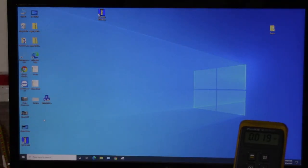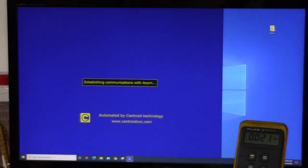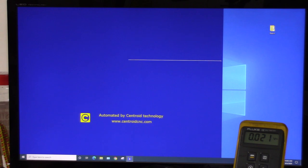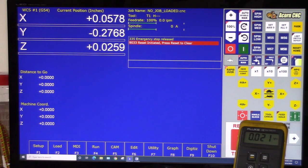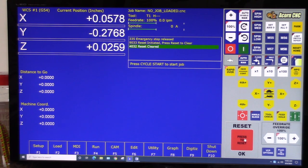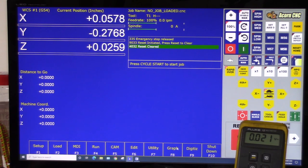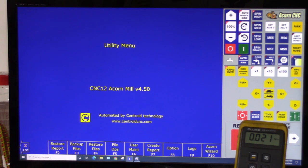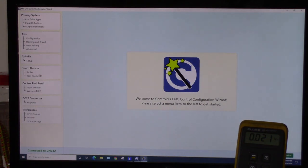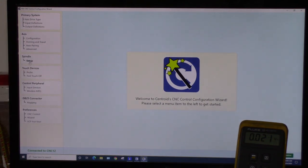Windows 10 has already been configured and CNC12 has already been installed and tested with Acorn. CNC12 came up, communications established. It says 'Reset initiated, press Reset to clear' — going to hit the Reset button on screen. Reset cleared. Now we want to go into F7 Utility Menu, F10 Acorn Wizard, and check that the spindle settings are set up correctly, so we'll go into the Spindle category under Setup.